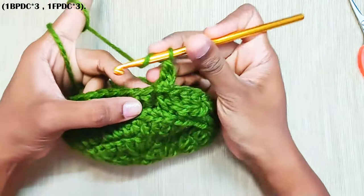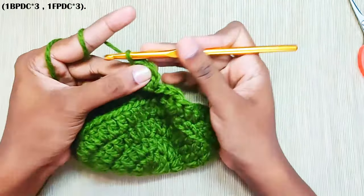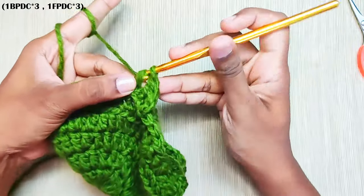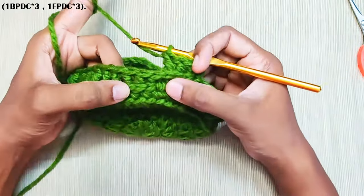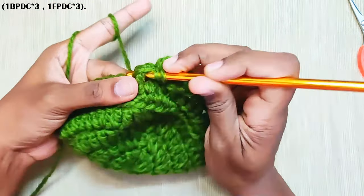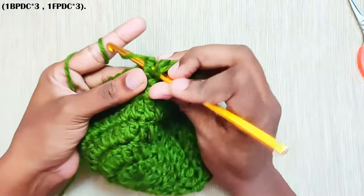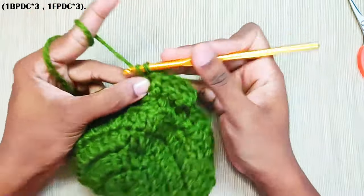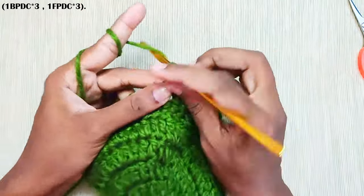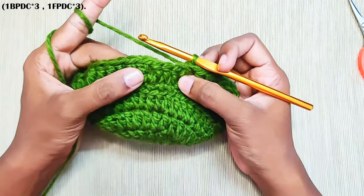Make 1 back post double crochet in the next 2 stitches. Now in the next stitches you have back post double crochet, so you will make 1 front post double crochet in each and every stitch. Now repeat this all around: 1 back post double crochet in the next 3 stitches and 1 front post double crochet in the next 3 stitches.